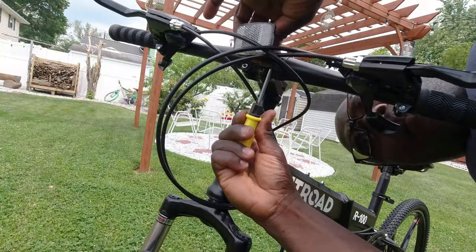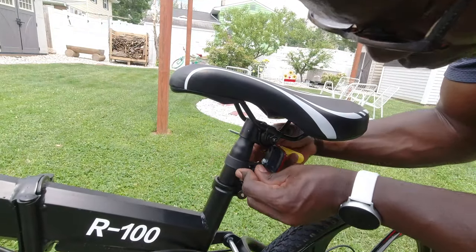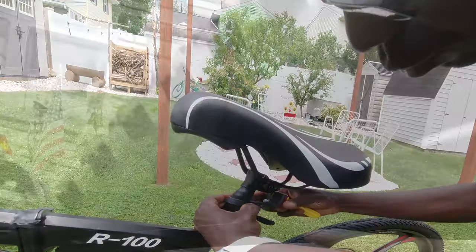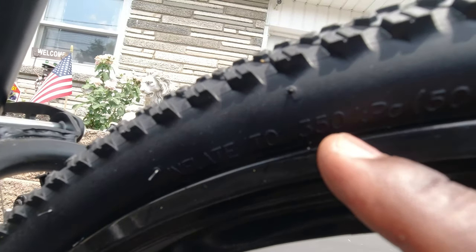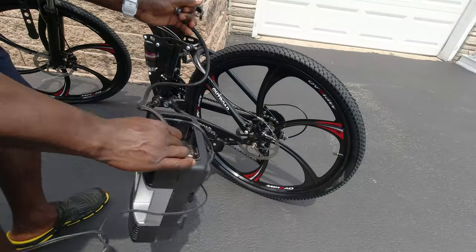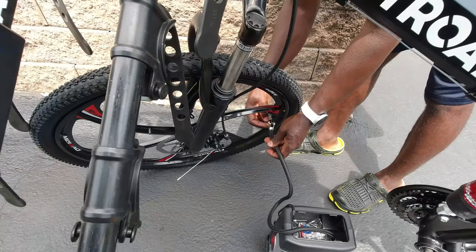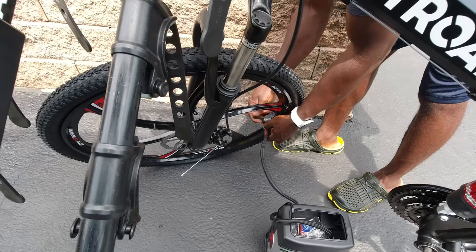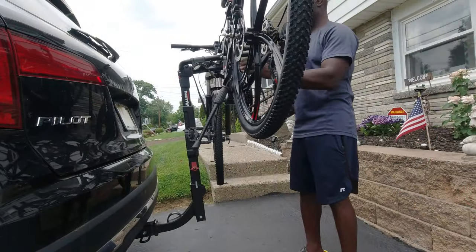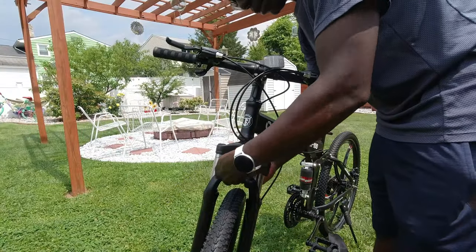Next, I installed the front and rear reflectors. I took the bike to my driveway to inflate the tires according to the specification of 50 PSI. After inflating the tires, I checked to make sure the bike would fit on my rack. Then I took it back to install the front and rear mud guards.